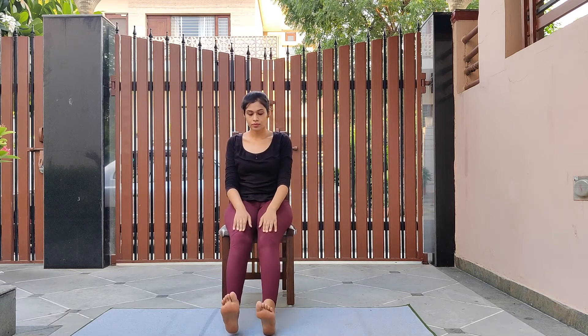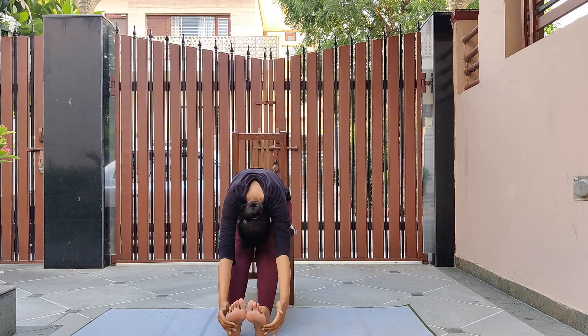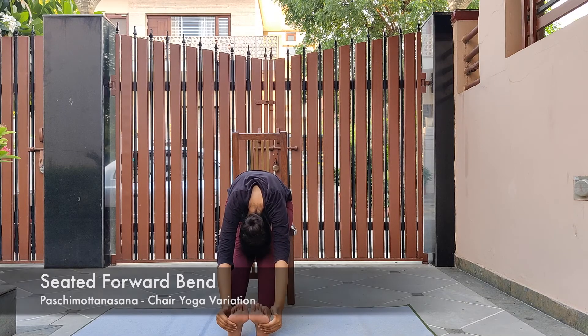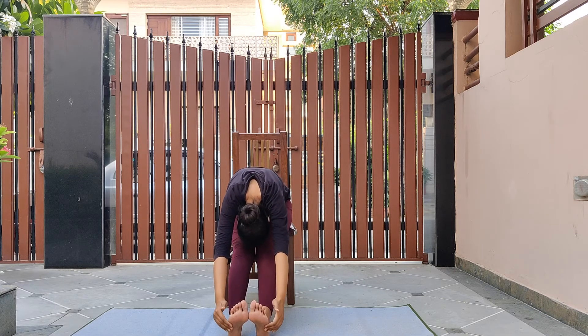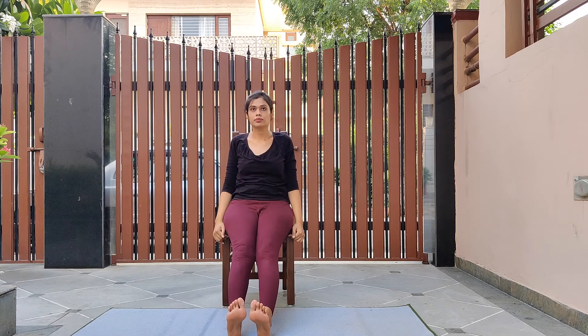Place your palms on your thighs, inhale and exhale normally as you relax. Move a little forward on your chair, stretch your legs in front without bending your knees, placing your heels on the ground and flexing your foot. Now as you inhale raise both your arms up; as you exhale bend forward, try to bring your hands closer to your ankle, heel, or toes — this is the chair variation of seated forward bend or paschimottanasana. Try to touch your forehead, nose, or chin to your knees. Breathe normally as you hold this posture. Now as you inhale, raise both your arms back up; as you exhale relax them back down. Bring your feet back on the mat and hold the sides of your chair.